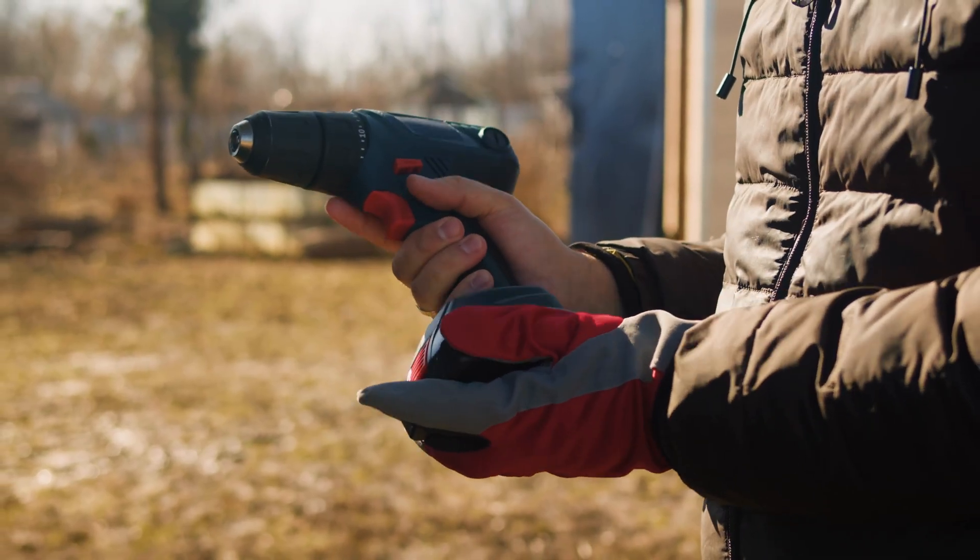Since 2005, almost all cordless hand tools have been sold with lithium-ion batteries. They outperform their nickel-based ancestors in almost every way — energy density, power density, and resilience. Although they do have some shortcomings in safety and durability.